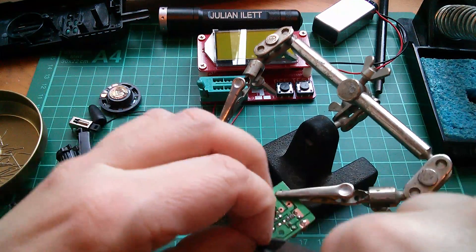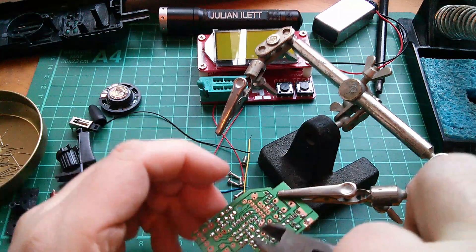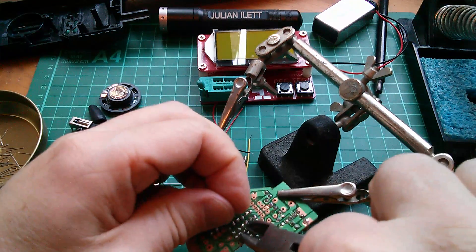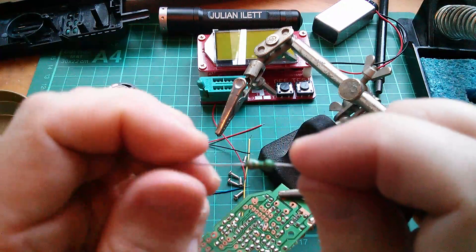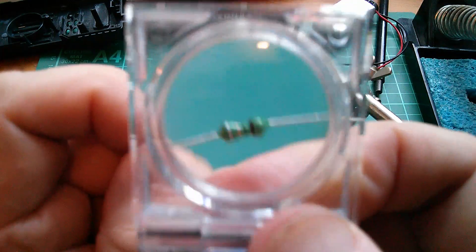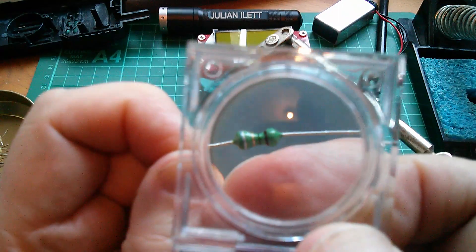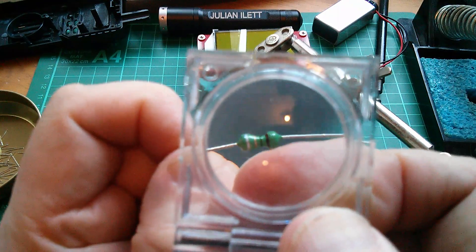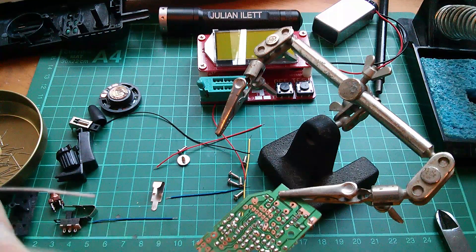Now I can start thinking about some of the bigger components. There's an inductor there, a little axial lead inductor. They're often green - I don't know why. What's the colouring on that? It's brown, green, gold. So it's 15 something or others.